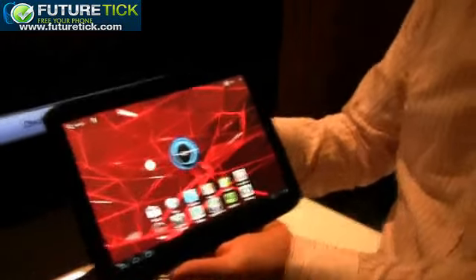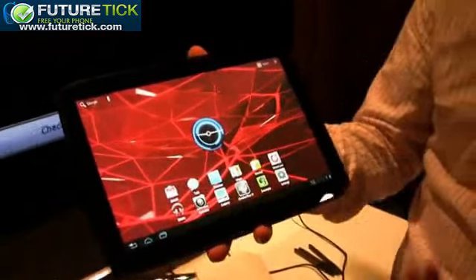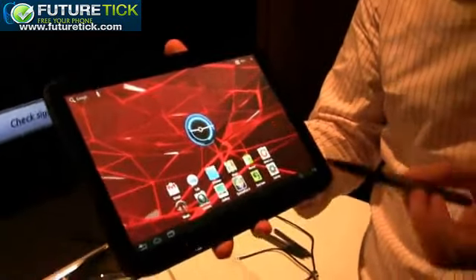This is the Motorola Xoom 2, which we're announcing today. The follow-up to the Xoom takes it lighter, thinner, and brighter.